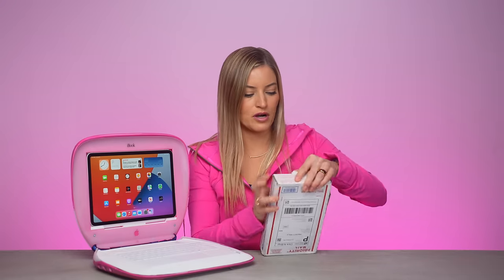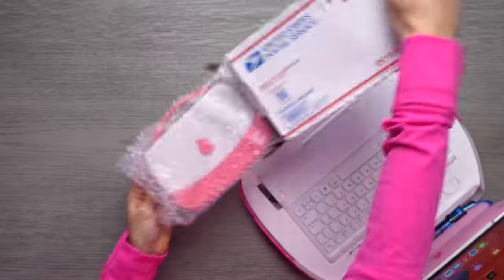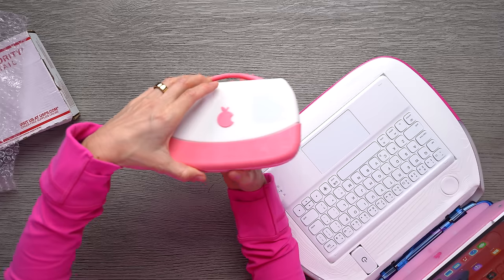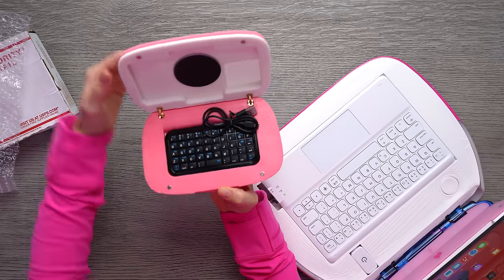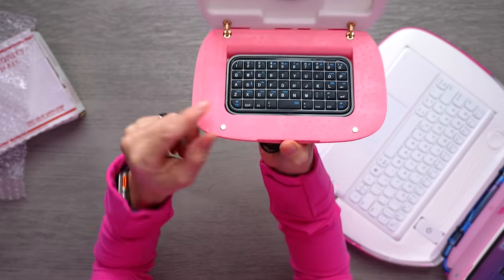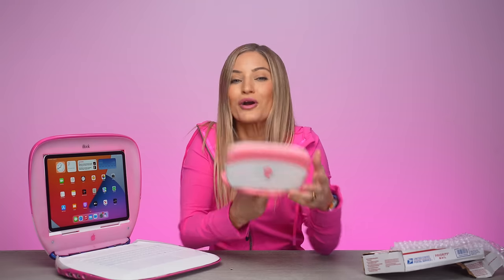Okay, but we're not done yet because we have one more little item. Oh my goodness, this is so cute. It's a little tiny iBook. Look how cute this is — this is so incredible. It's even got like the little keyboard. How perfect.